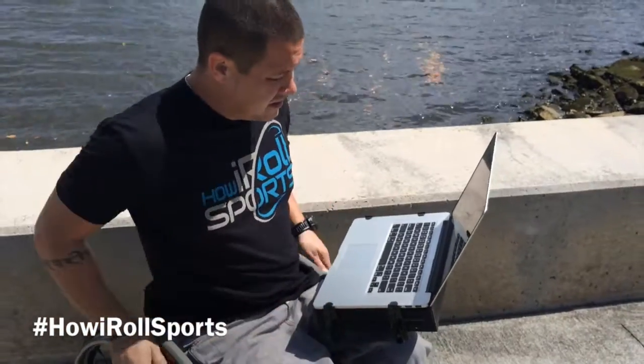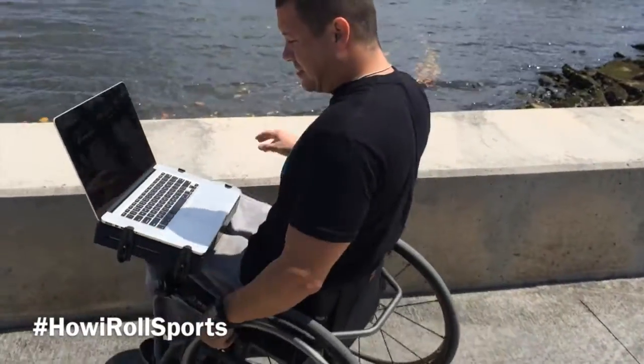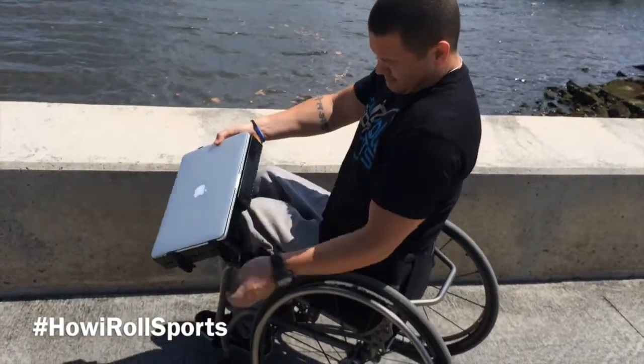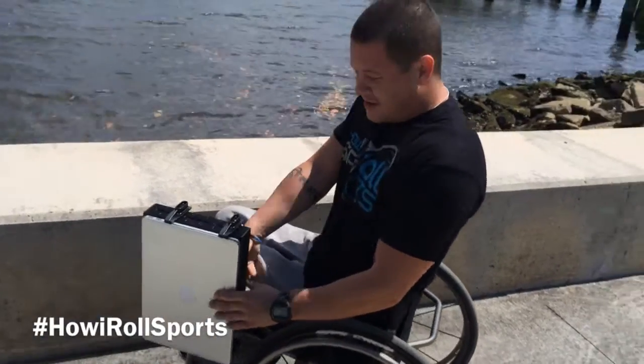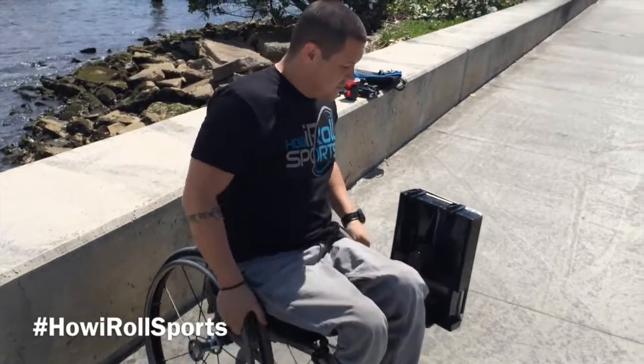Voila, laptop mount. Sturdy — you can hop up and down curbs with this, you can do whatever you like. Fantastic. You can put it on the other side, put it down if you need a transfer. Lay it to the side, get your transfer on, do whatever you need to do.